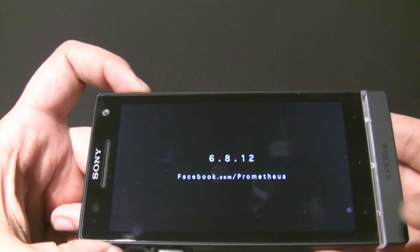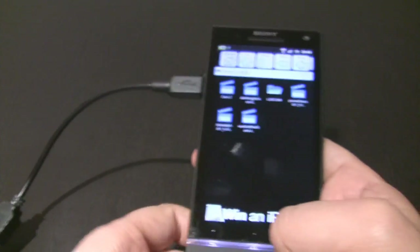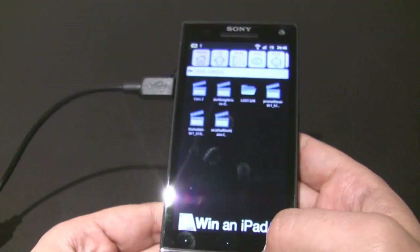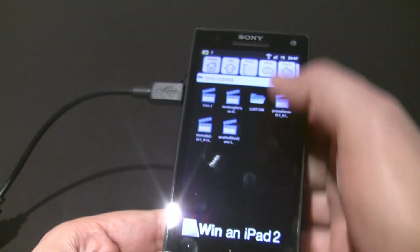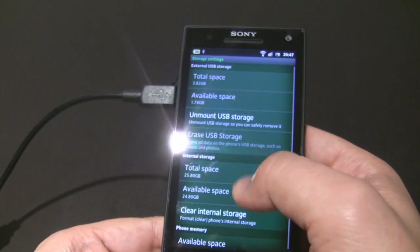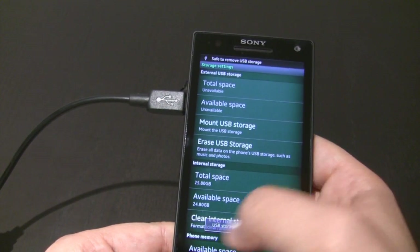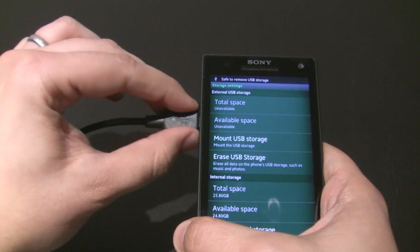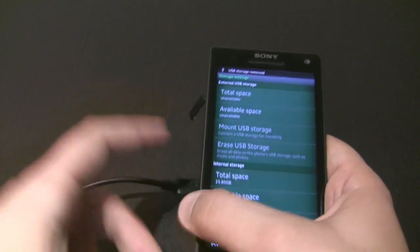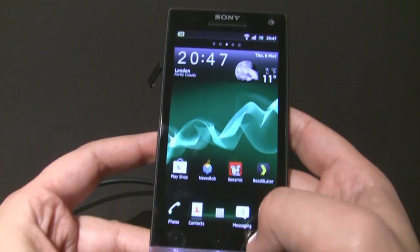Anyway, that's enough of that — there you go. That just shows and demonstrates USB on the go very quickly. Always make sure that when you do disconnect your USB stick, just go to USB storage and always click 'Unmount USB storage.' Unmounting — and then you're ready to go.